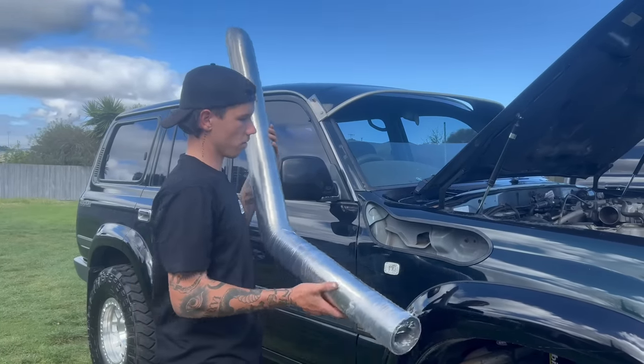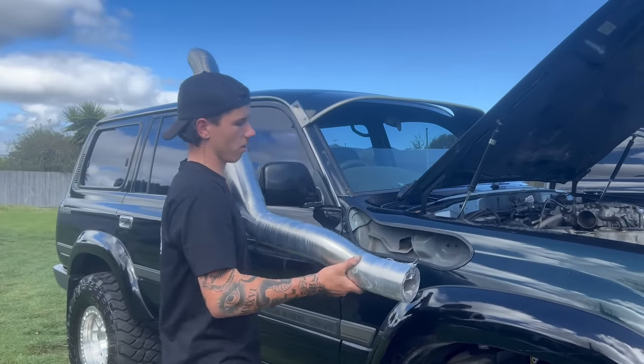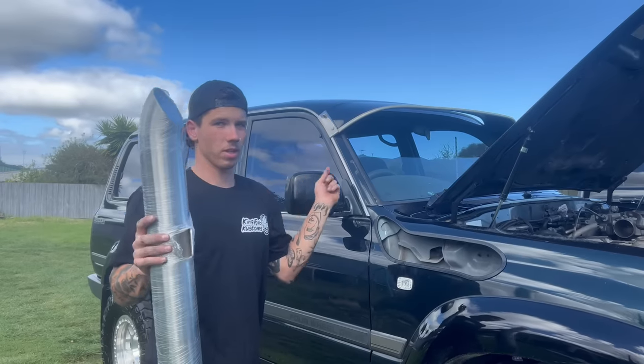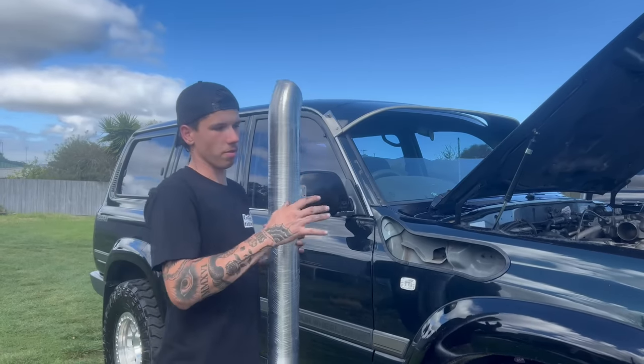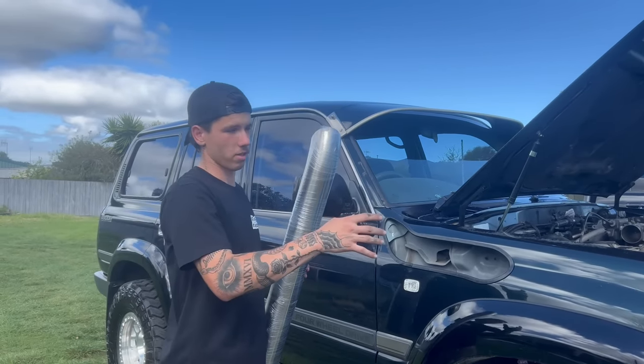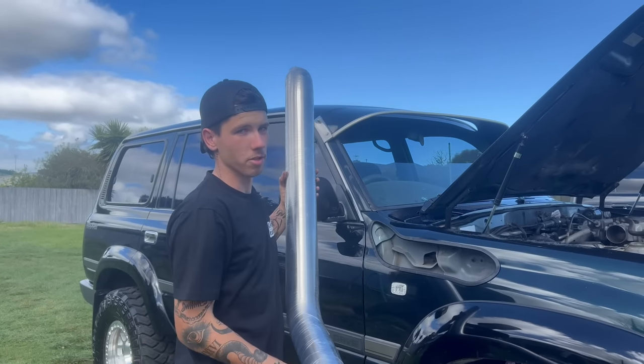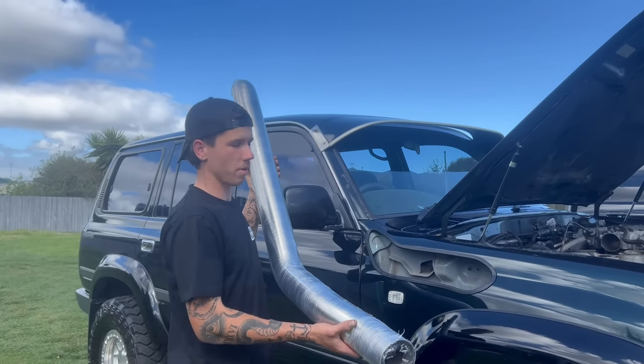Now that the snorkel hole is all good and the pinch weld is back on, I can chuck the snorkel back in, then finally drill these holes into the pillar. Once it's fully mounted up I'll start working on the intake side of things. They've given us silicone joiners but they'll need to be trimmed to suit the air box, so I'll have to play around a little.